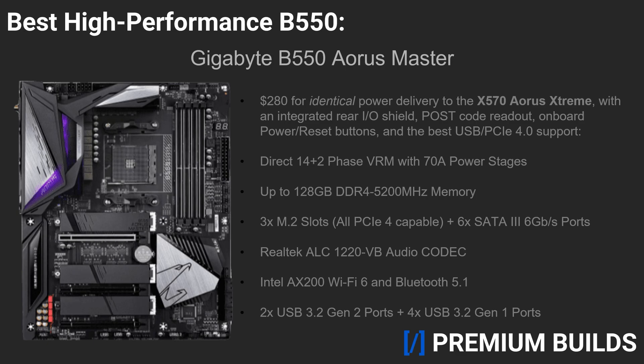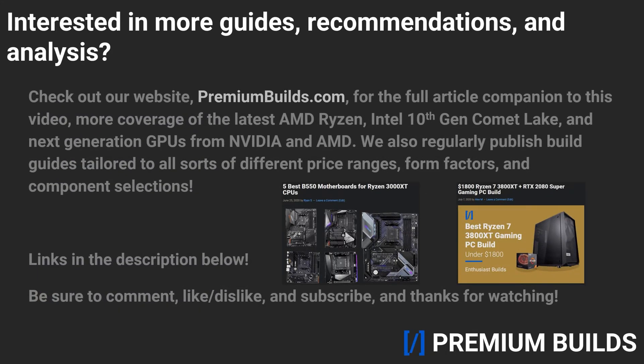So, that about wraps things up. Be sure to check out our website, premiumbuilds.com, for the full article companion to this video, all of our latest coverage of the new Ryzen 3000 XT CPUs, their 10th Gen Intel competition, and the upcoming generation of GPUs from NVIDIA and AMD. We also regularly publish custom build guides centered around every price bracket, form factor, and component selection. Links will be in the description below. Don't forget to subscribe so you can always keep up with our latest content, drop us a like or a dislike, and let us know your thoughts in the comments below. Thanks for stopping by, guys. See you next time.